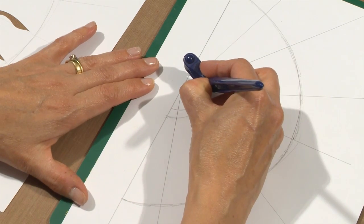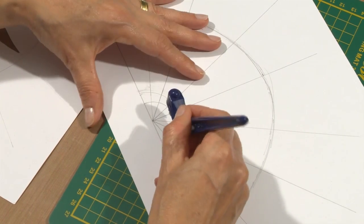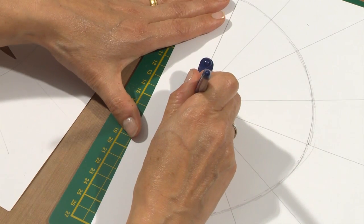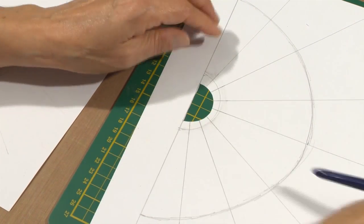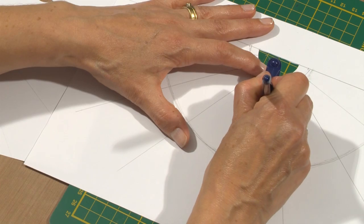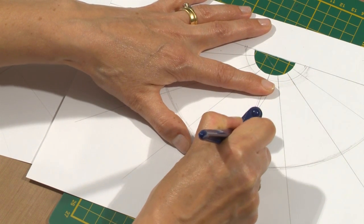I'm just going to start with this central bit here. As I move around, the blade is adjusting itself, so that's helping me to cut this shape out. I'm using these pencil lines as my guide and very loosely, freestyle, going to cut some sun rays. As I do that, the blade adjusts itself and makes it easy for me to do that.